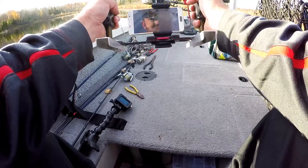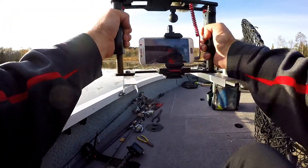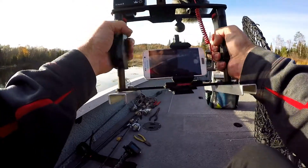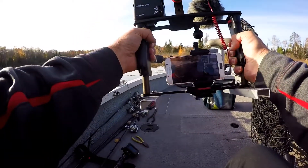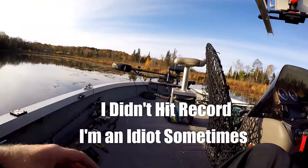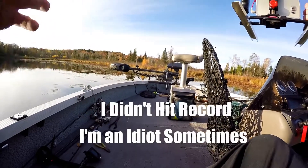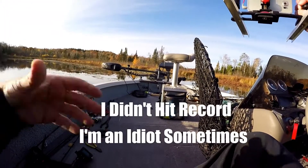Another pretty important camera to have is one that you can just use to walk around the boat. Once you get a fish in the net, you can use it to swing around on yourself. Once you get a fish in the boat, you can use this camera to get framed in on that fish and talk about how you caught it, what you're using, all that jazz.